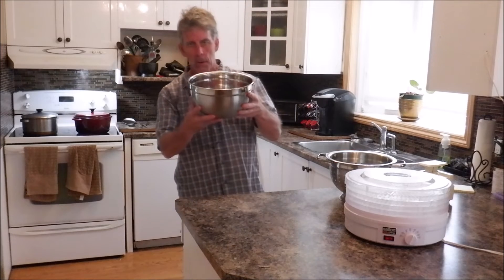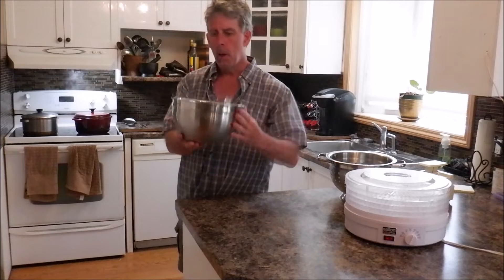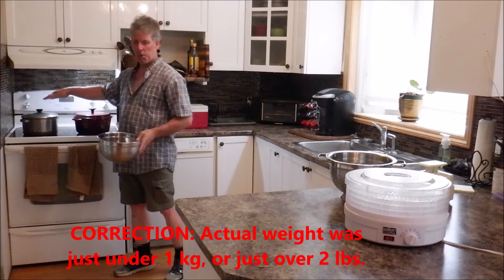Hey YouTube, Joe here again. Time for another fresh dehydrating video. What I've got here inside this stainless steel bowl is a few pounds of extra lean ground beef. And when we're doing it this time, I've got two pots of boiling water on the stove.